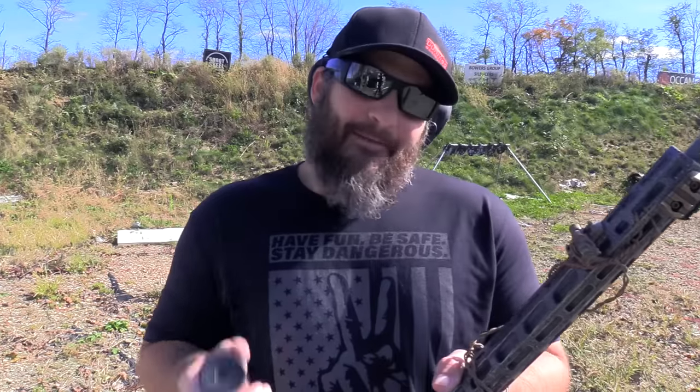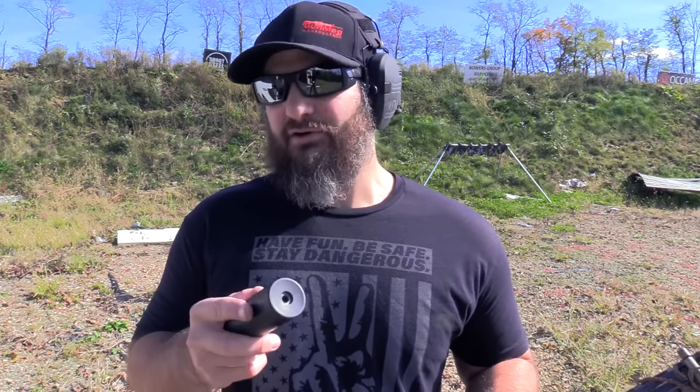Given that it is both bored for it and user-serviceable, we have to try .22, right? Of course we do. Here's the thing about .22 — a couple of considerations. The reason we want user-serviceable .22 cans is that .22 ammunition is some of the filthiest stuff out there, and in some cases the priming compound is considered corrosive.